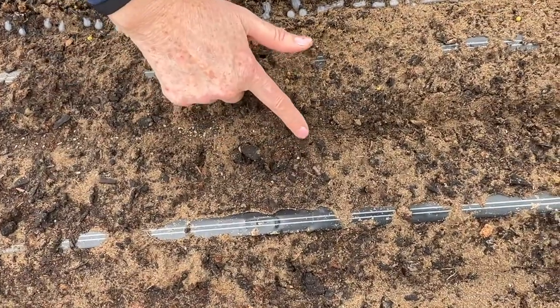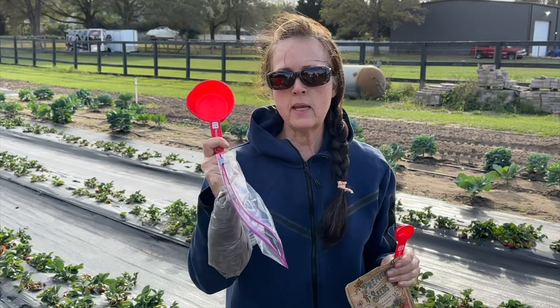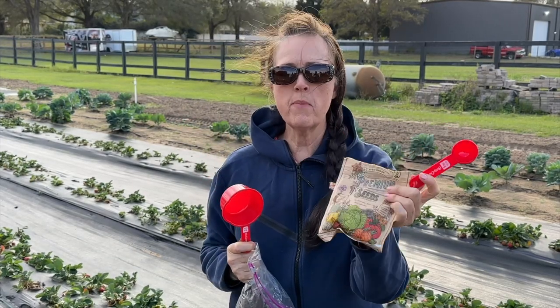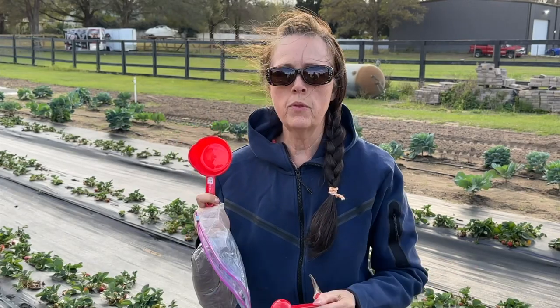I'm just going to lightly cover it, just a little bit — not much. My third method is with sand. I got two cups of my native soil — here in Florida my soil is very sandy — and I put one tablespoon of carrot seeds and mixed it up very well, and I'm going to spread it down the row.